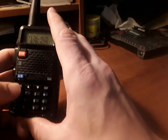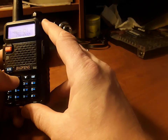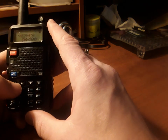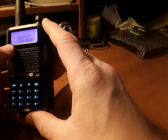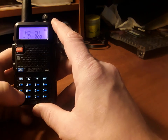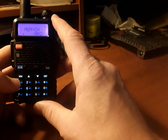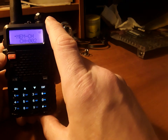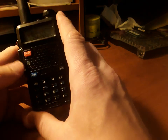To recap: hit menu, use the arrows to get to MEM-CH or memory channel, then hit menu again. The arrow will drop to the bottom. Press the number for the channel you want to save it as, then press menu once again — and it saves into memory. Just going through it twice to make sure you've got it.